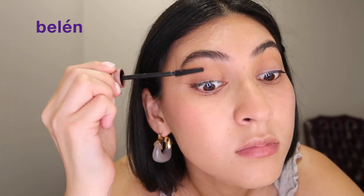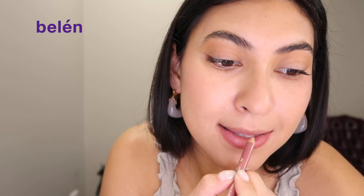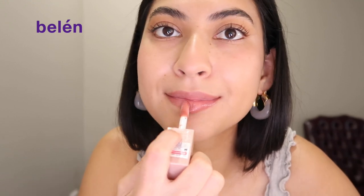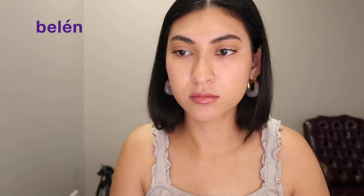Then I'm going to curl my eyelashes, add my Maybelline mascara, and then go in with my nude Milani lip liner. This product is less than six dollars and it works so well — it is my go-to lip liner. Then I'm going to go in with my Maybelline lip gloss and then set my face, and that will be the finish!